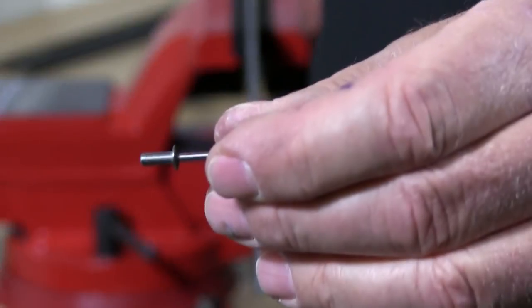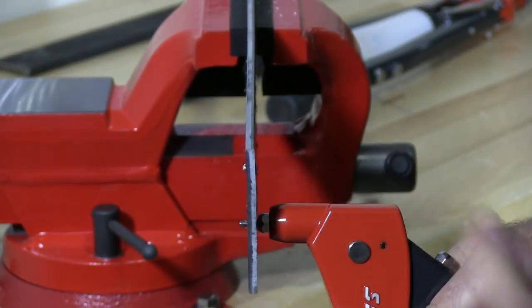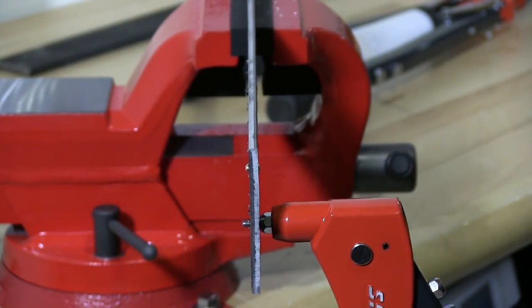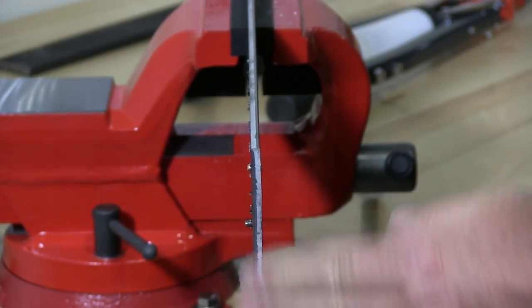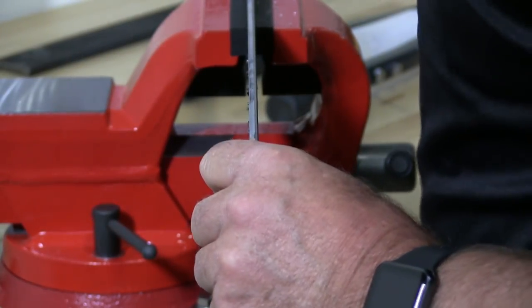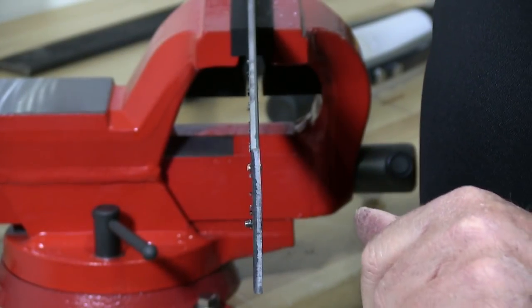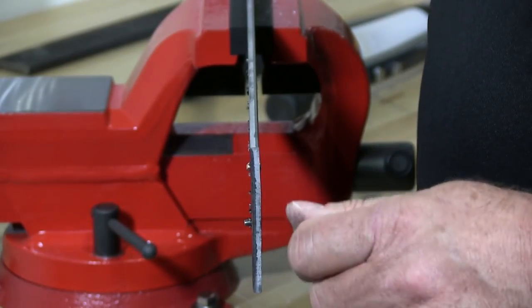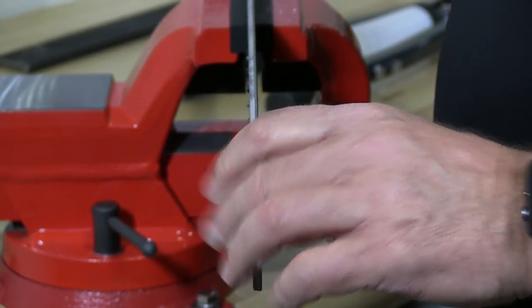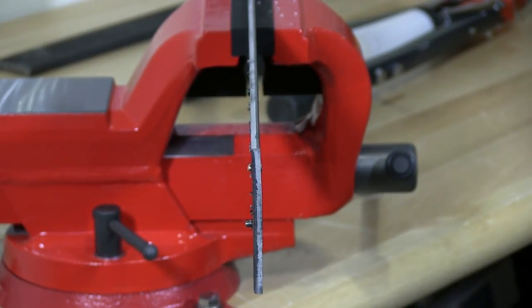This is a closed-end rivet — I'm going to install one right now with the standard rivet gun. One thing I would caution you on: drill the correct size hole for the rivet. The rivet should have no slack in the hole — it should be tight right against the rivet. Actually you should have to force the rivet in place a little bit; it should be a friction fit.